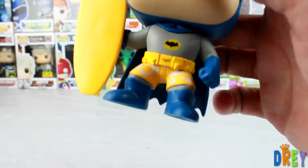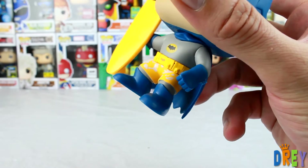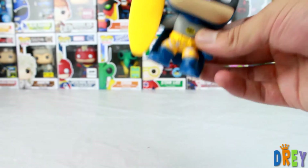They threw some shorts on him, which is a change to the mold from what I can see — they had to put those on there. And then a nice little Batman surfboard. Not bad, not bad. I dig it.